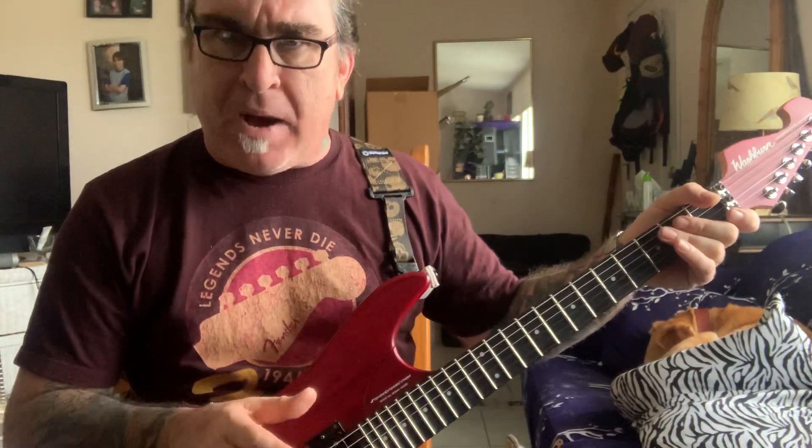It has some weird notes in it and I'm going to show you how to move that around the guitar to where you can get out of that natural box that everybody plays in and actually play some different notes that you may not have known were there.